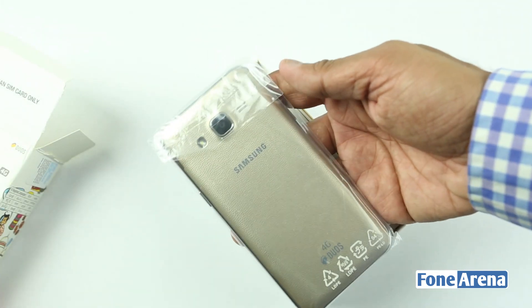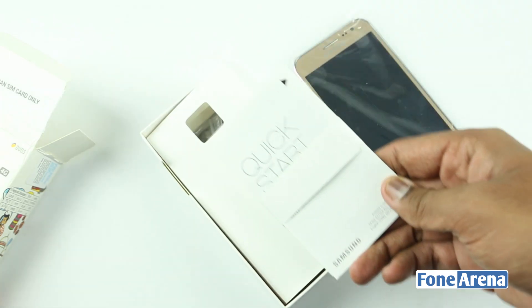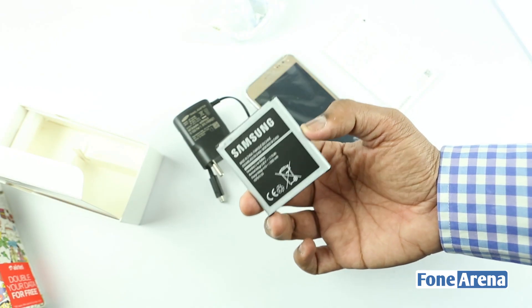We have the bright golden color Samsung Galaxy J2 inside. Moving ahead we have the user manual, micro USB charger, a decent pair of headphones, and a 2000mAh battery.